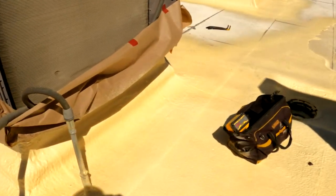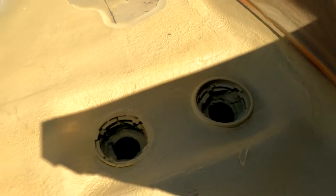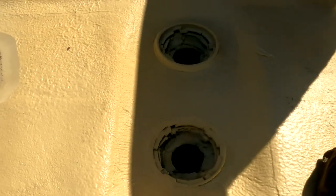You can see here we've got foam, foamed in around the drain here.